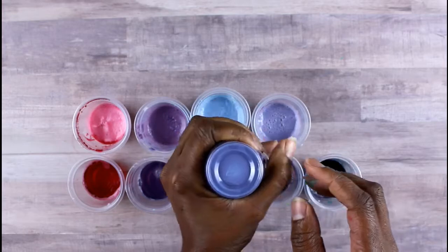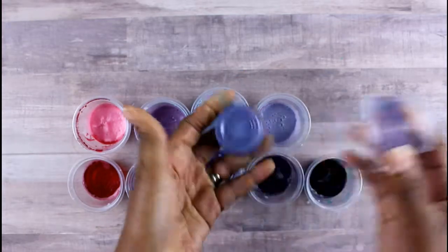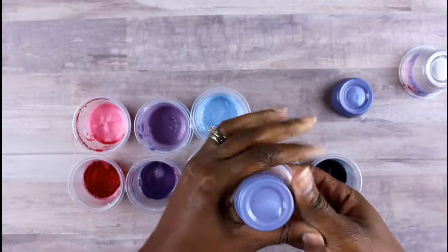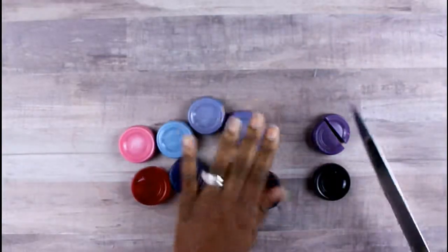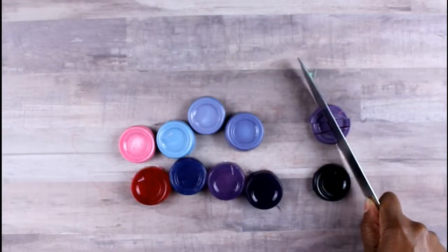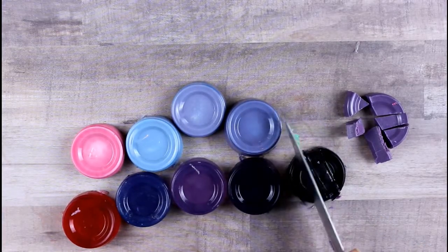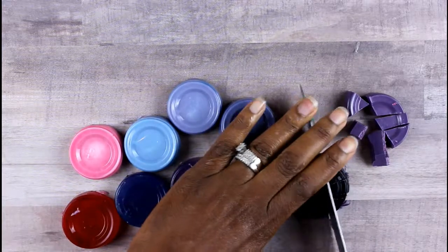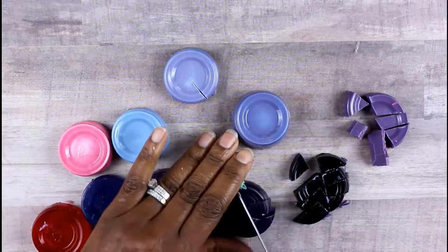Once you've mixed all the colors you want, squeeze the bottom of your cup to pop it out, then use your thumbs to pop it right out. Take all of these out of your cups — it comes out pretty easily. Then cut them up into small pieces in whatever different shapes and sizes you want — shards look good, blocks look good, just do what you like.